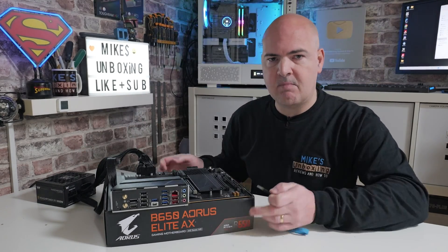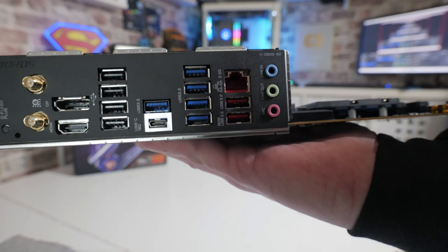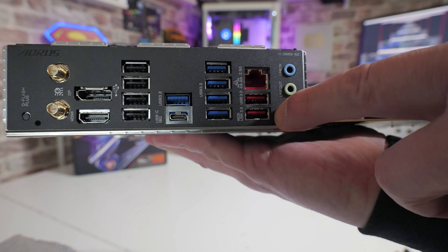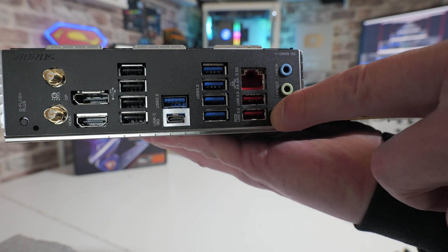You want to put it into the BIOS flashback port. On this particular board, if you look at the Ethernet area, it's the bottom one — the red one there. Plug it into there. It's not that obvious; it could be either one next to it, but that is the correct one. When you're ready, turn on the power.